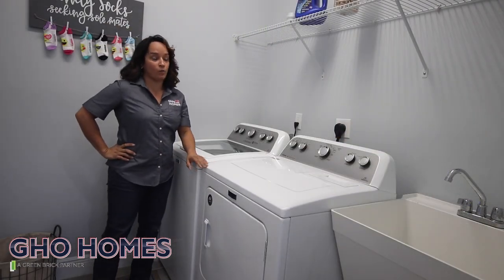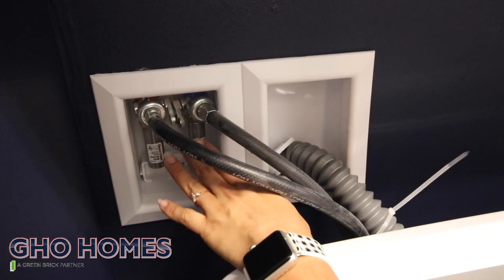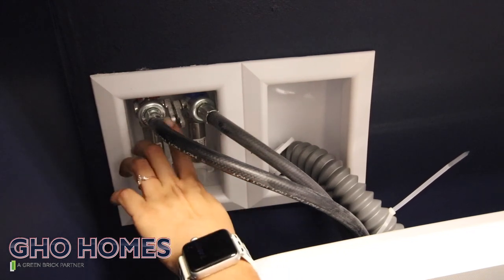In the laundry room, in case of an emergency if you have any leakage going on with your washing machine, to shut off your water valve you want to push your handle forward to turn it on, and push it back to turn it off.